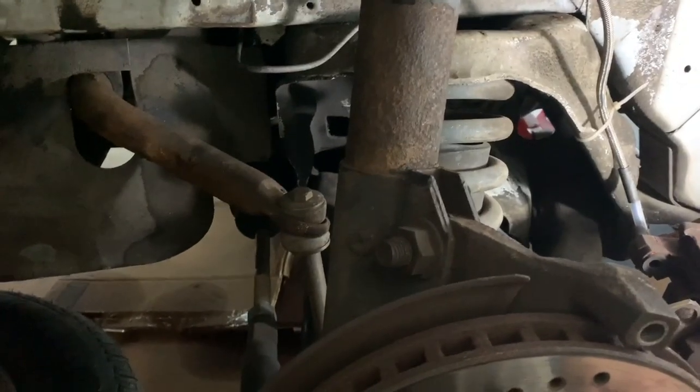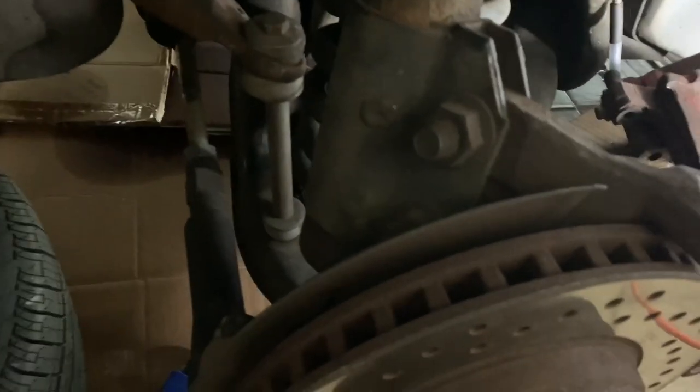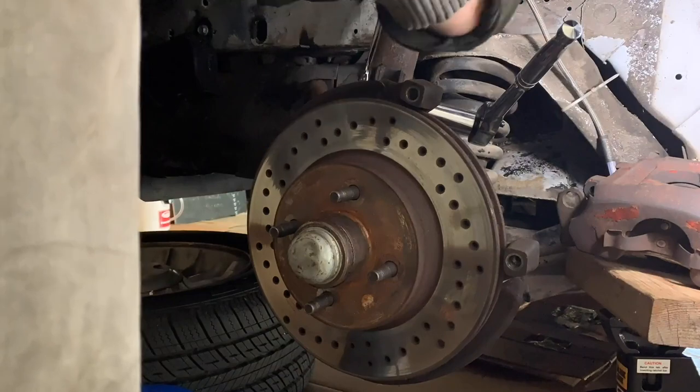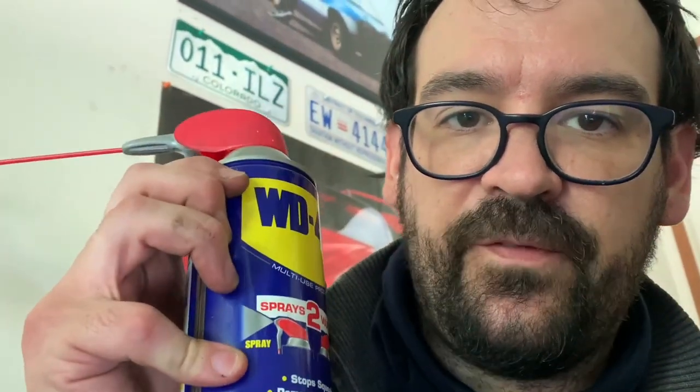Now I've got to get what I assume is the factory strut out. To loosen the strut-to-spindle hardware you're going to need a 21mm socket and a 24mm wrench. Pro tip: don't forget the WD-40. Now we wait.